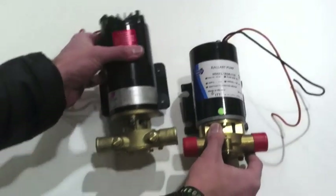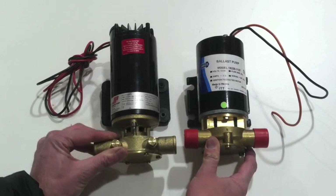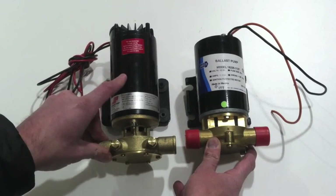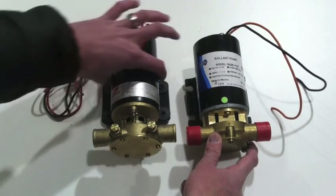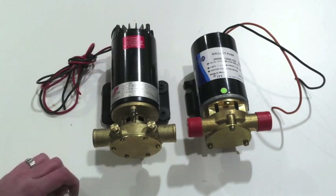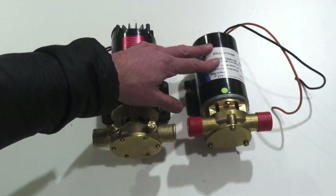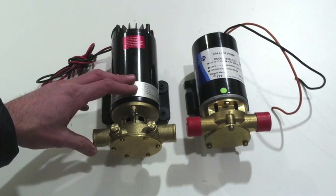The first thing I wanted to note is the physical differences and similarities. As you can see, they're very similar from a construction and design standpoint. The Johnson pump on the left is slightly longer than the Jabsco, but it's not quite as large around and sits a little bit lower when installed in the boat. So if you have a really small, constrained space, the Jabsco is probably going to fit a little bit better.